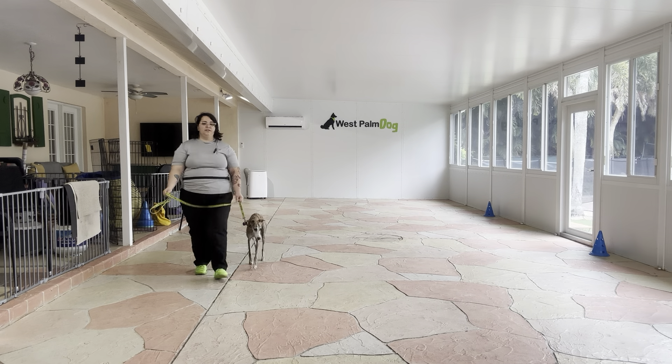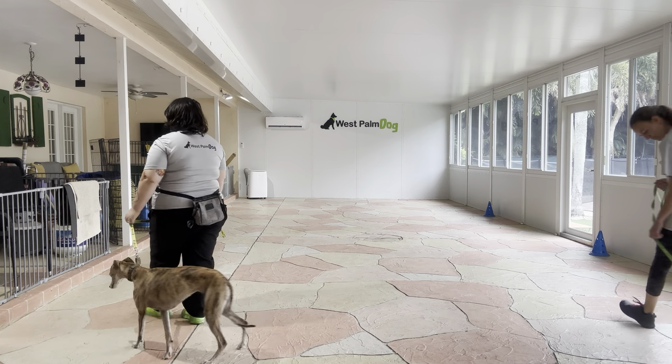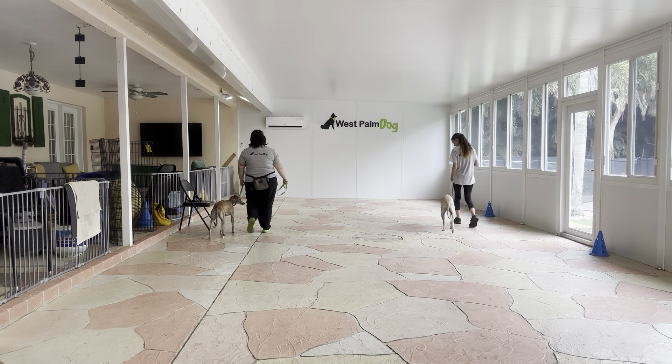Right there, Lily just tried to sniff the ground, so I just went ahead and gave a little pulse down the leash just to stop that from happening. Really nice — good job, guys.